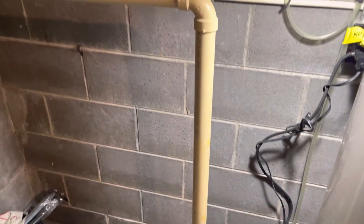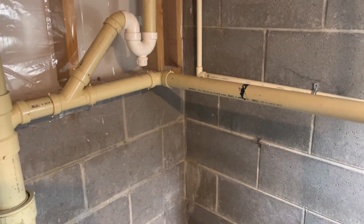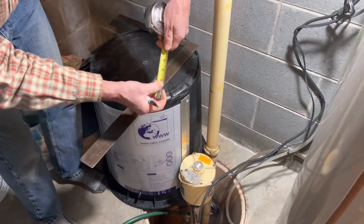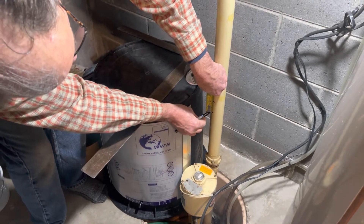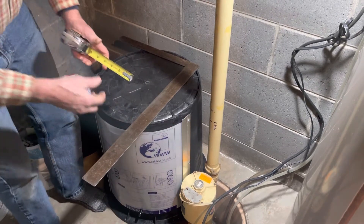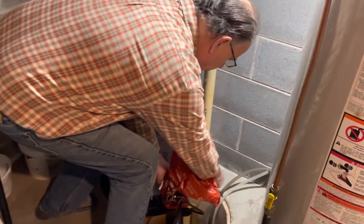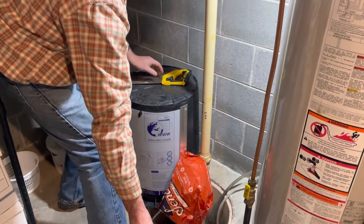The first obstacle is the outlet pipe. By setting the sump cover next to the pipe, you want to mark the pipe level with the cover. Go down about two inches from your initial mark and that's your cut mark. Be sure to unplug your pump before cutting and cover your pump with a plastic bag to protect it from the water that will be raining down on top of it.